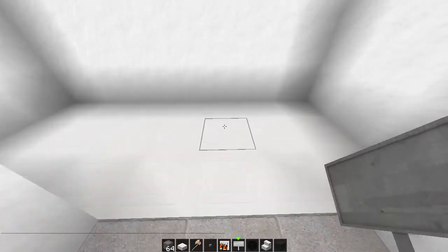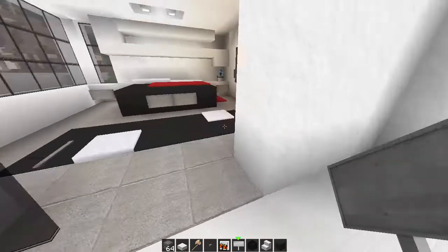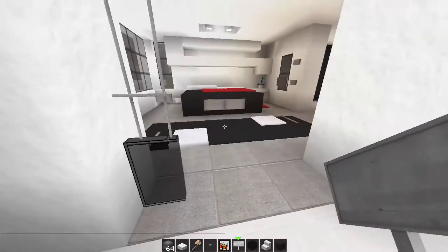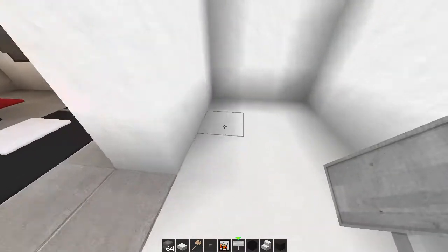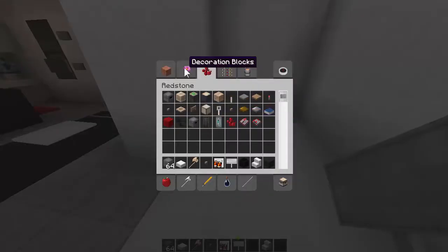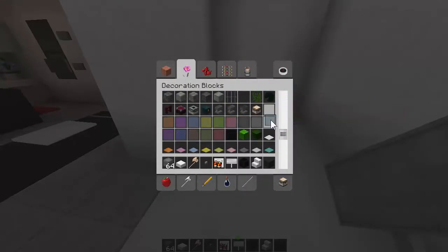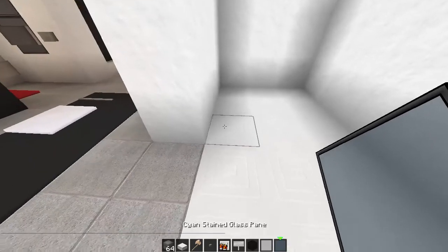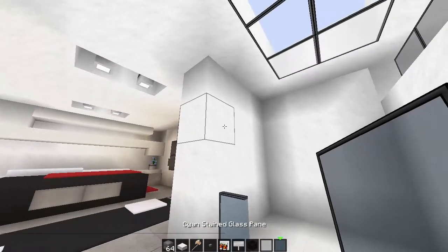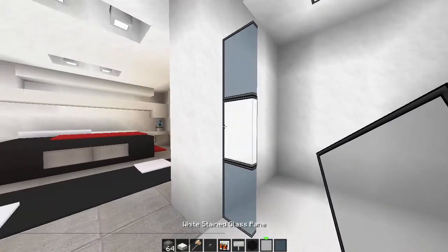I'm going to come in here and work on the bathroom. Obviously you've got your white door. You're going to have to have a shower here, so it's going to be a tight squeeze. With the showers, I like using the cyan stained glass panes and white - it just brings a bit of color and it looks really effective too.